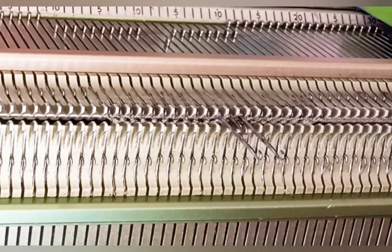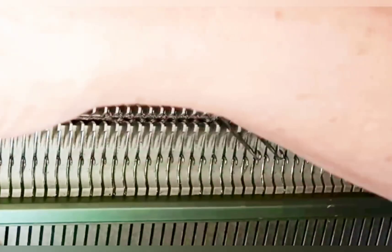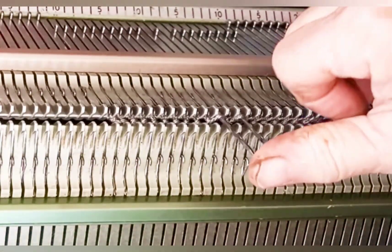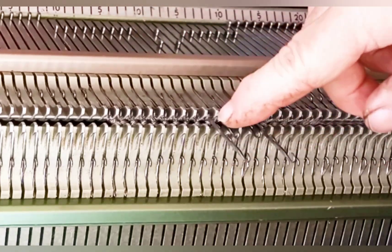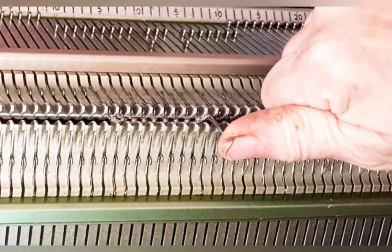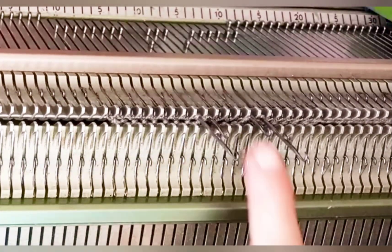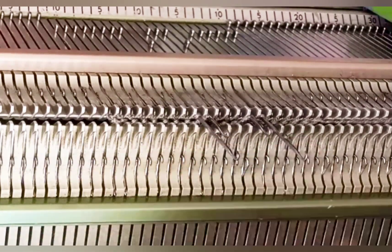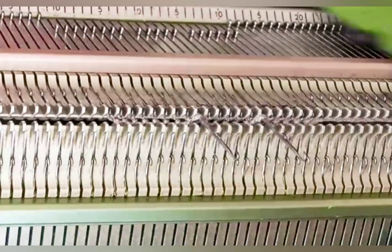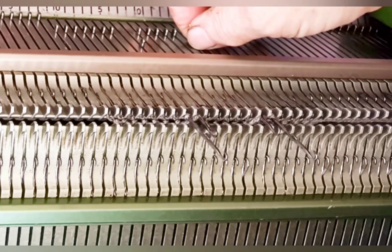Now these are the next two to select. I push the center one back to upper working position and because of the way we have the carriage set, it did knit off. Moving out, selecting two more and returning two to upper working position, and repeating that another time. Always the ones that already tucked go back to upper working position. The new ones come all the way out, and once more — that will be the outer reach of the diamond.